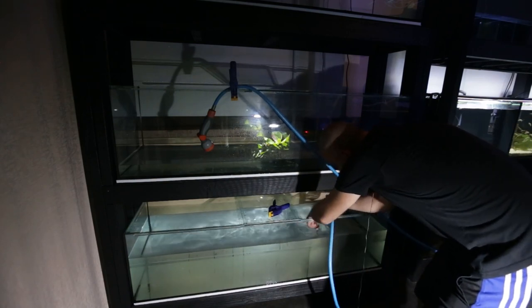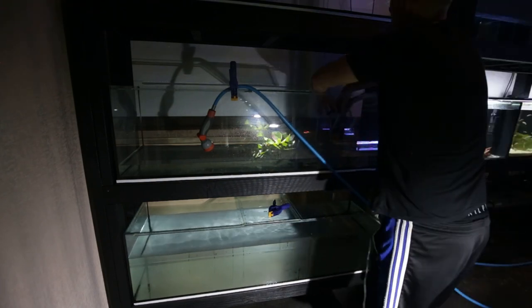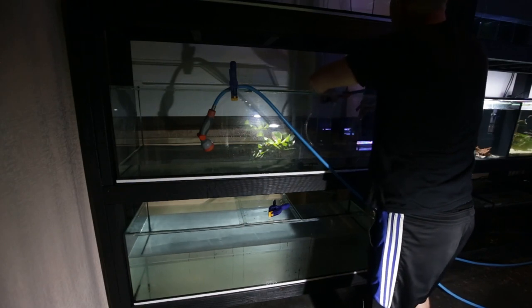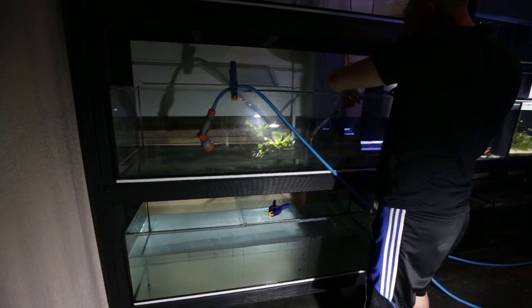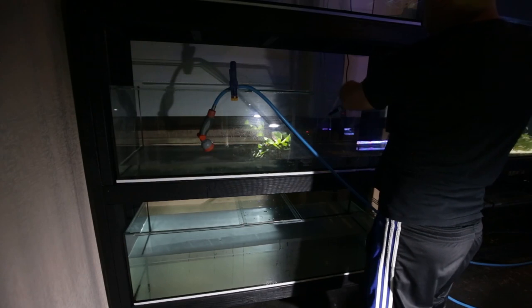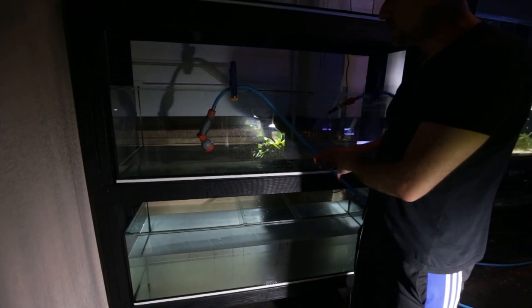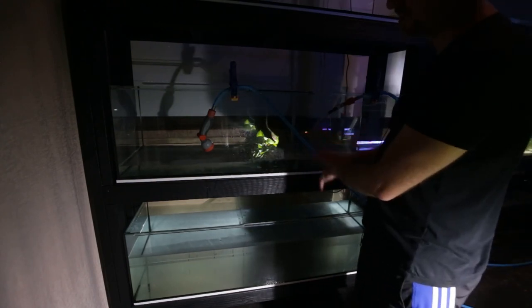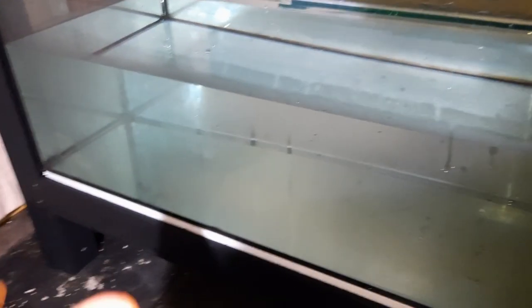I'm going to crimp this hose, put it in the tank to start siphoning it out, and clamp the hose down. The siphon's continuing on this tank - I can leave it for now. I'm going to start filling the top tank.